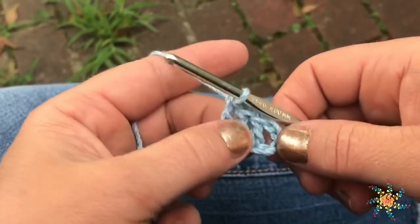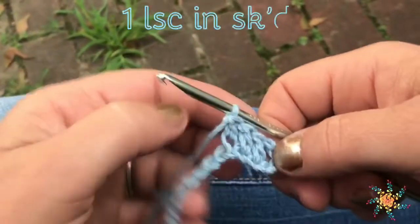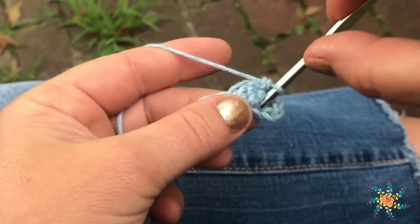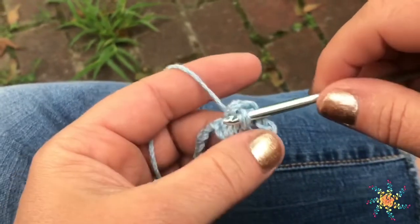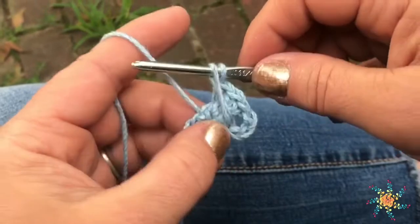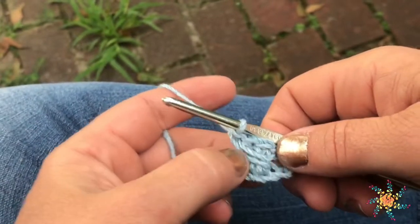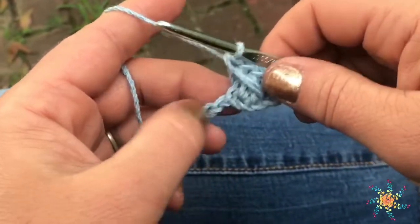Then you're going to go back to that skipped stitch and do a long single crochet. If you're not familiar with a long single crochet, they're really simple. I kind of hook it because going backwards at that angle is awkward for me. You just insert your hook, yarn over, and pull it up just like you're doing a spike stitch, except this one is working diagonally. And it kind of encloses all of those double crochets that we did there.